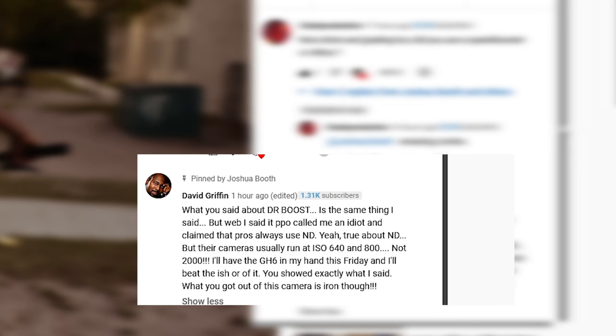What's up y'all? I'm half naked under this robe. I could not wait until I wake up to make this video. I got a comment from a guy on my recent video pretty much saying how he agreed that the dynamic range boost is trash.